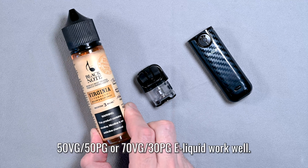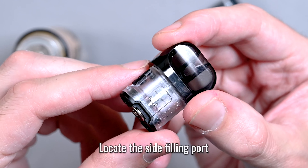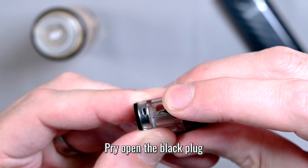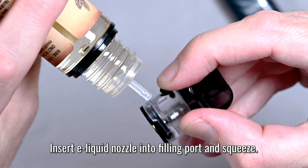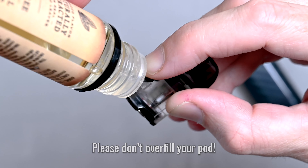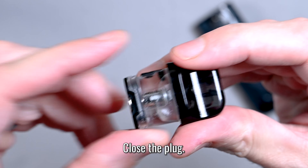With this pod system you can use a 50-50 blend or an IVG 70-30 blend — either one will work equally well. To fill the pod, find the filling port on the side. There's a black plug covering it — just take your fingernail and pry that open. You'll see the filling port hole right underneath. Take the nozzle of your e-liquid bottle, stick it into the filling port, and give it a squeeze to fill it up. Be sure not to overfill it. When the pod is full, release and push the plug back in tightly so it fits snug and nothing leaks out.